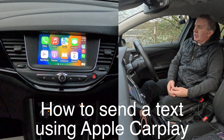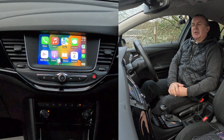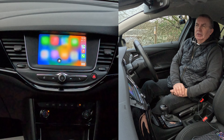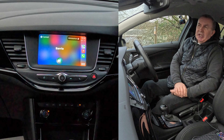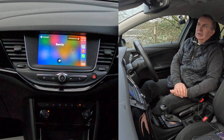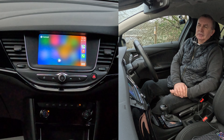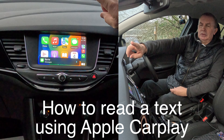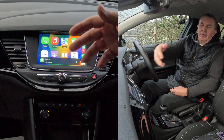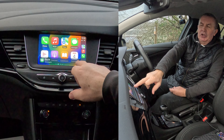To send a text, same thing — two seconds on the voice activation button. Say 'Text Barry.' It asks: 'What do you want to say to Barry?' Say: 'Just testing the Apple CarPlay system in this 2019 Vauxhall Astra, it's very, very good.' It reads it back and says send it. Done — that's the text gone. You'll see there's a one now in the messages box at the top and a message has come up.